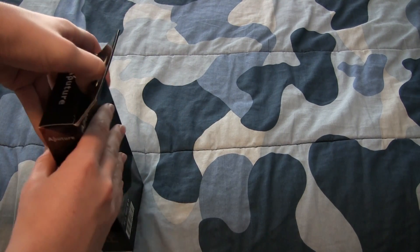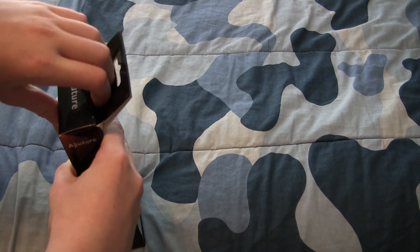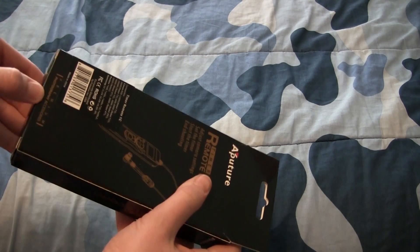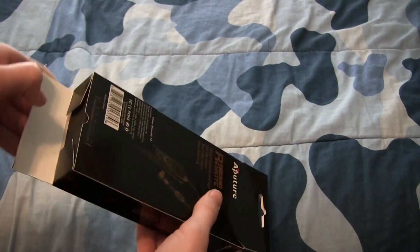This is in one of those boxes with the tabs — the tabs that are kind of hard to get around. Not sure if there's something holding it in place; maybe it would be better to get it out from the bottom. There we go.